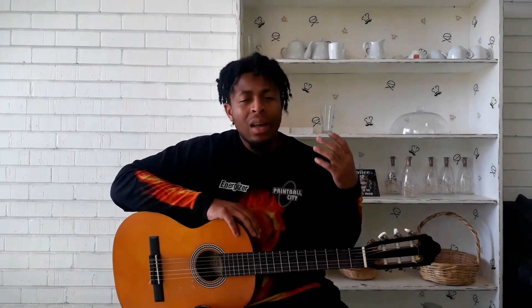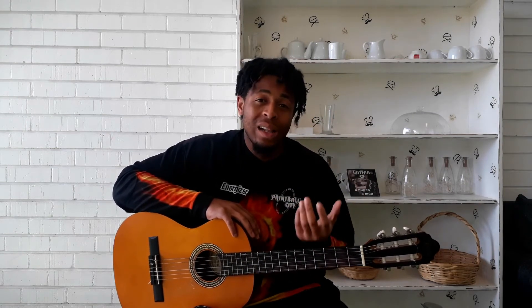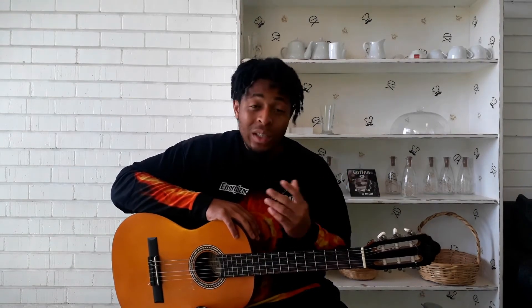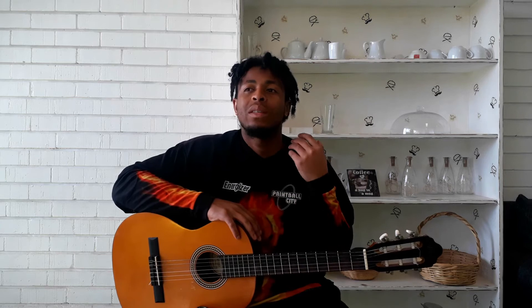I'll also teach you how to hold the guitar properly, because some people don't know about that. And how long you should practice in a day, and how much time you should spend practicing your scales or your chords, and how to play songs. Basically this course is going to be longer than the others because it's the fundamentals — the really important stuff you need to know before you even start playing guitar.